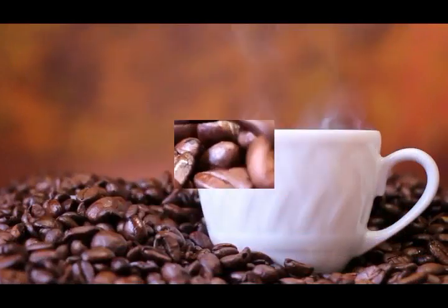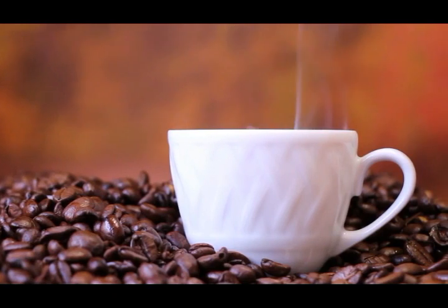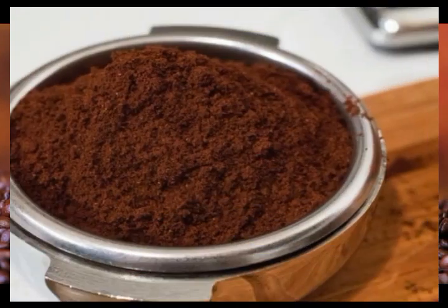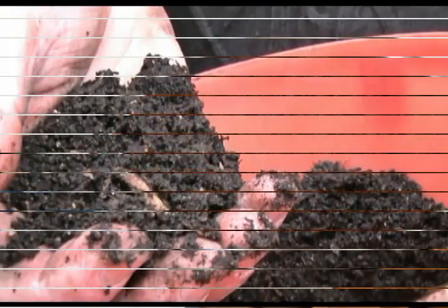Against snails: snails hate coffee. If you want to protect your garden beds, simply spread some coffee grounds across the soil — you can be sure that it will eliminate them.